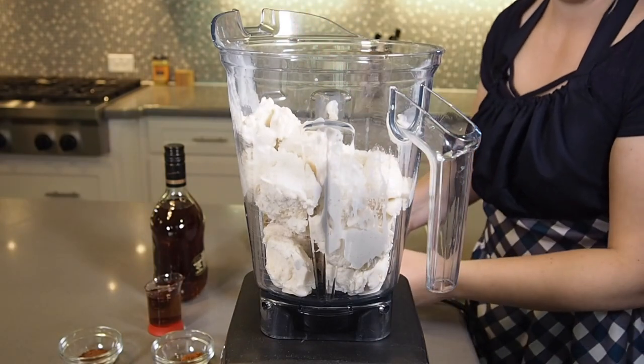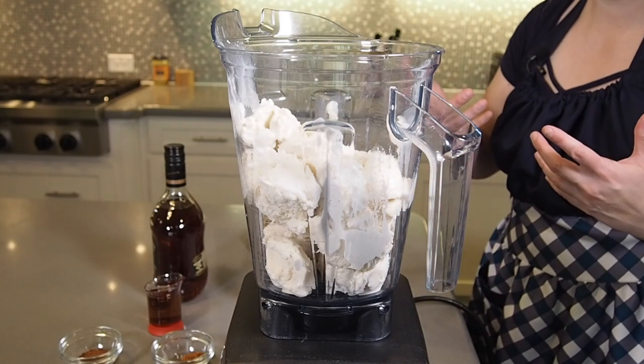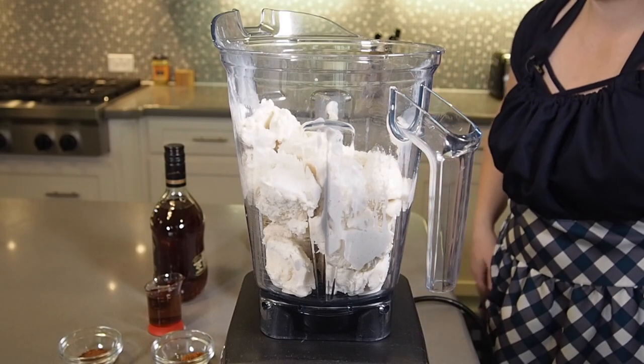You don't want to have this ice cream melt. You want to keep it as cold as possible because your Vitamix blender really heats things up as it spins.